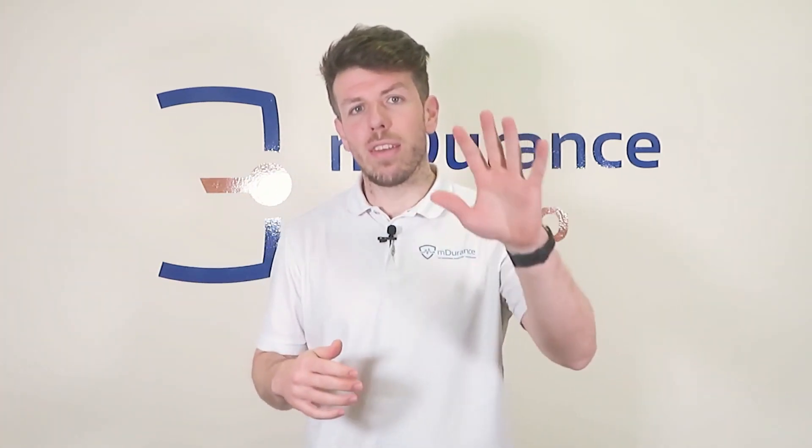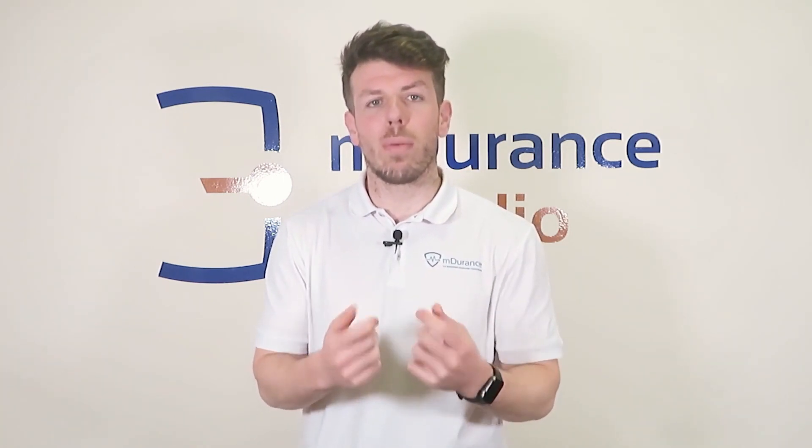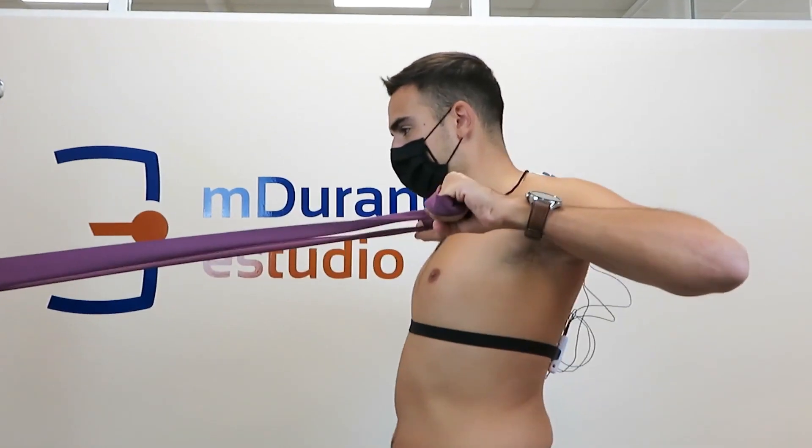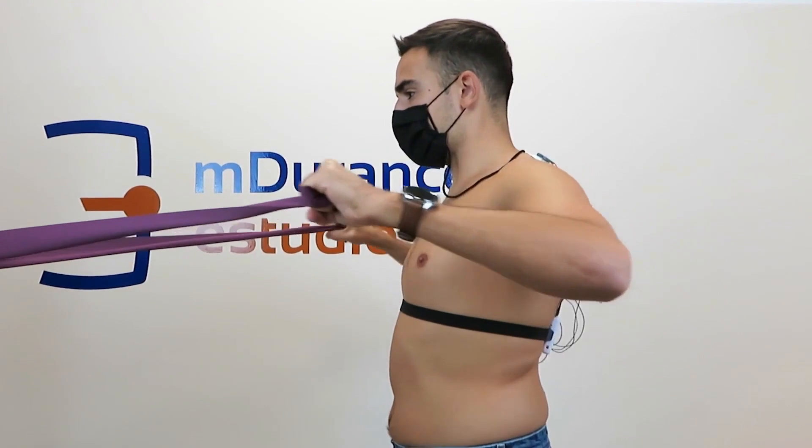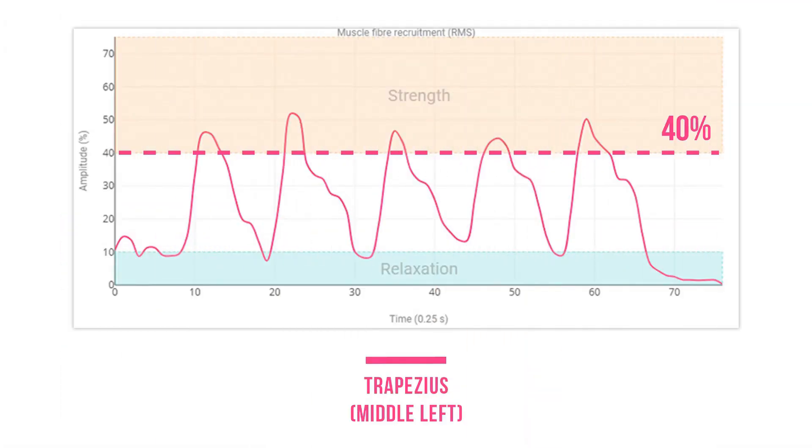Let's get to it. Here are 5 effective exercises to strengthen the middle trapezius and their activation levels measured with electromyography. First exercise: a row with 90 degrees of shoulder abduction and 90 degrees of elbow flexion. Take a look at the activation results — the middle trapezius has an average activation of 40% compared to its maximum voluntary contraction.